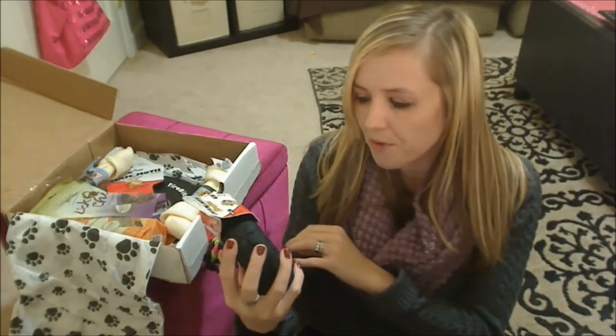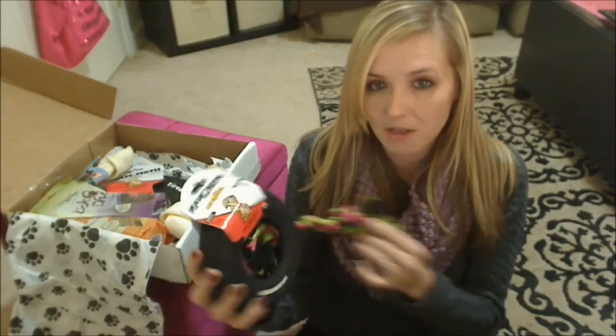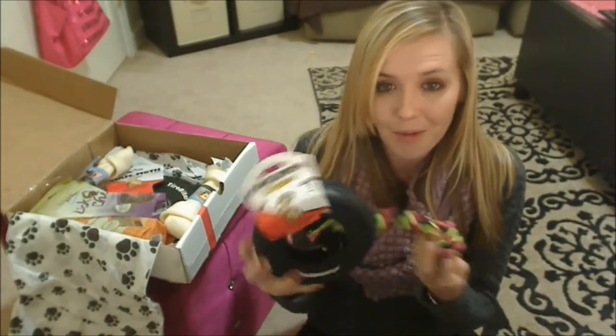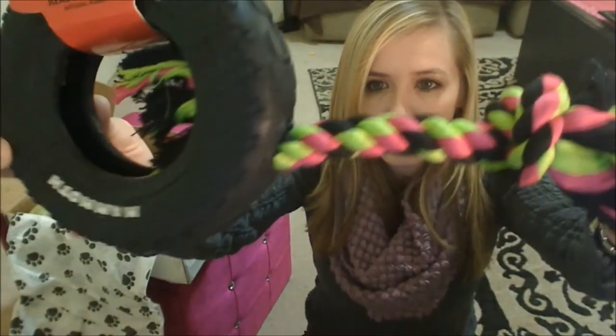First thing I see is a toy from Mammoth — this is their Tire Biter. This is a small size, which is huge. It says for dogs up to 30 pounds. My dogs are more than 30 pounds but we always keep a close eye on our dogs so I don't mind giving this to them. It's just a big old rubber tire, and there's a little rope toy attached to it — again by Mammoth.